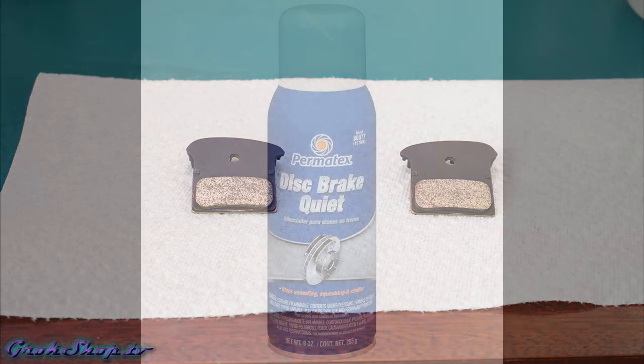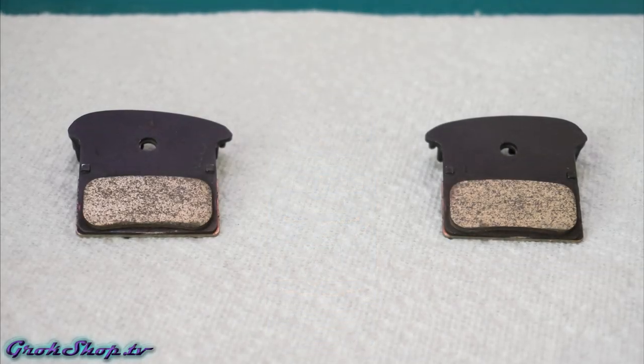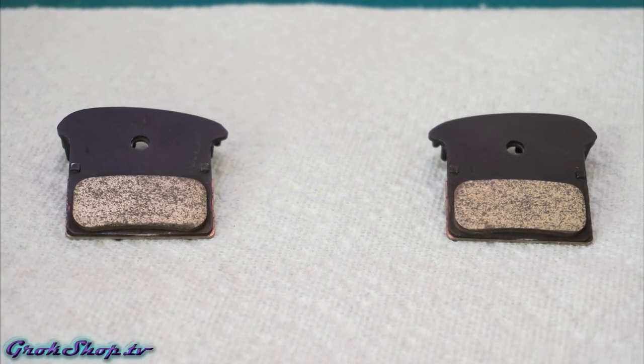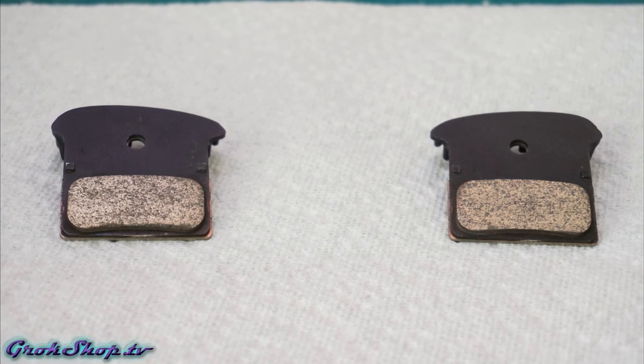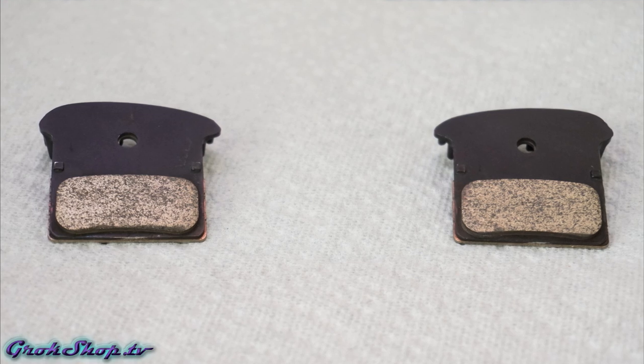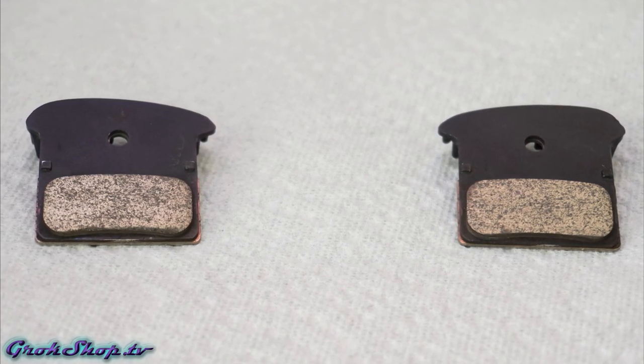If you've gone through all this and you're still having problems, you might want to try some anti-squeal paste, which you put on the back of your pads — I'll put a link to something like that below. But barring that, if this process doesn't fix it, you're probably going to just need new pads. Also make sure you've tried to eliminate the source of any contamination that you have.